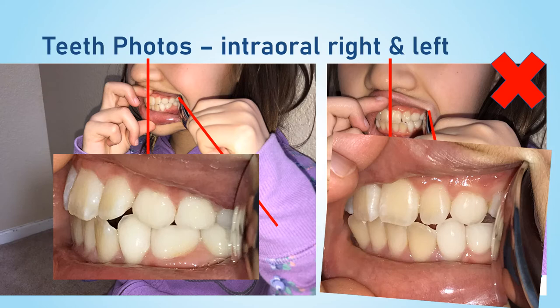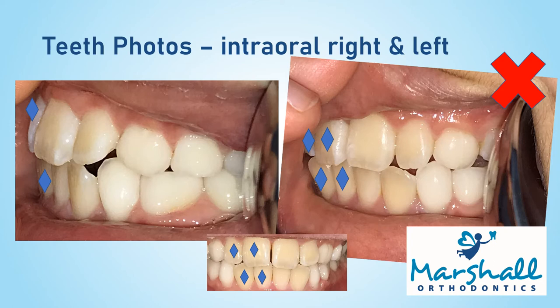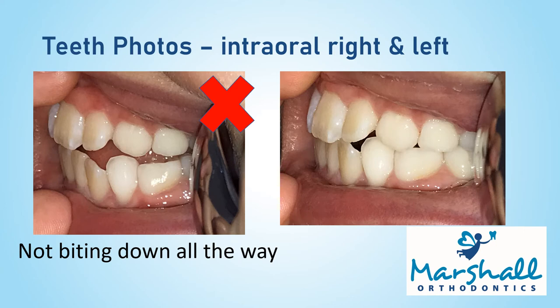Now, when taking the photo, try to angle the camera so that you can see the teeth on the side you are working, but you can't see the teeth on the other side. The blue diamonds indicate the teeth on the other side that you don't really want to see in your photo. It may help to have the patient rotate their head to the other side to get the best angle. Make sure the patient is biting down all the way. Take a photo of the opposite side so you have a photo of the left side and a photo of the right side.